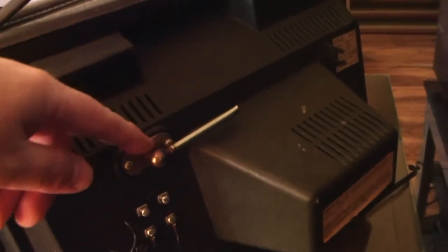The antenna is broken, but you don't need that anyway with modern television reception.